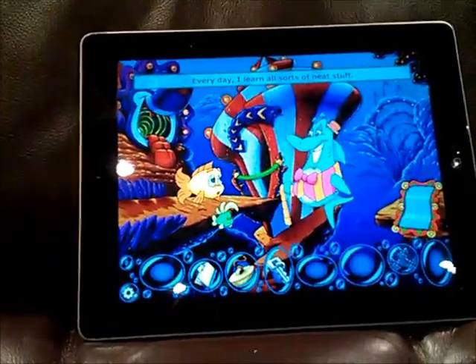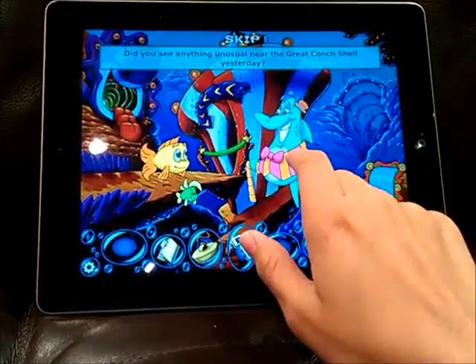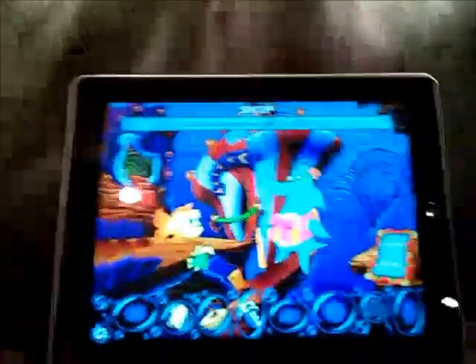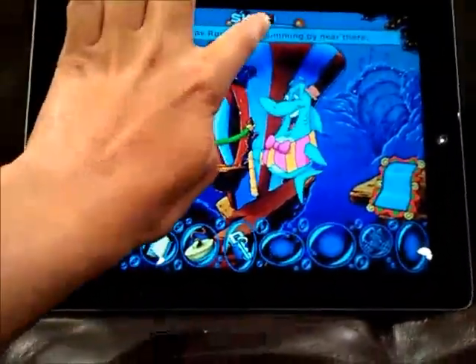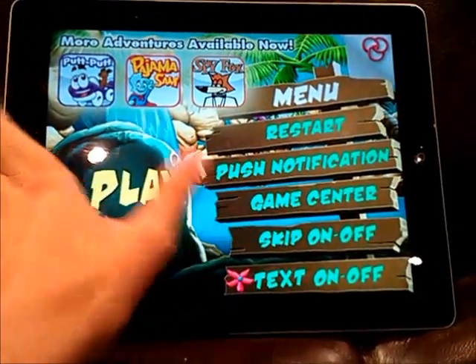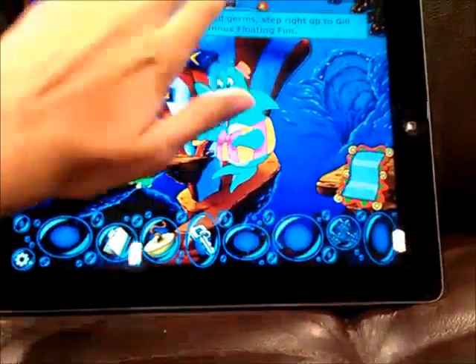That's really it for the goods, but there are quite a few nitpicks. One thing is that if you look at the top of the screen, there's a big ugly skip button which lets you skip. That's fine, but if you want to hide it, you have to turn off skipping entirely, which can be agonizing when you can't skip long cutscenes.